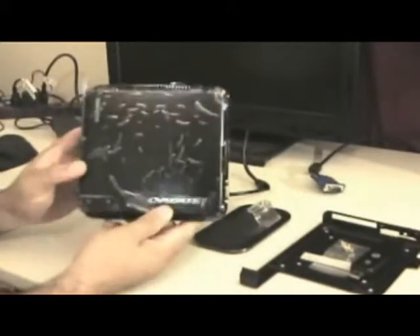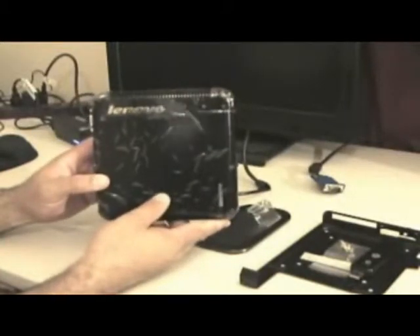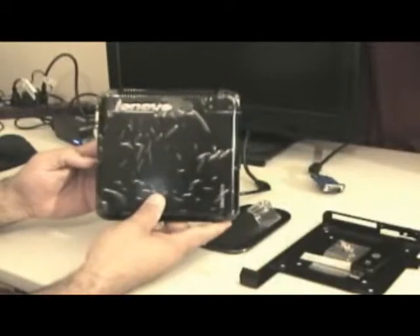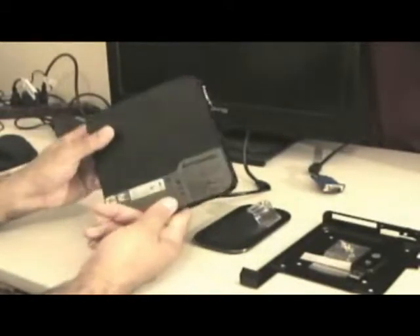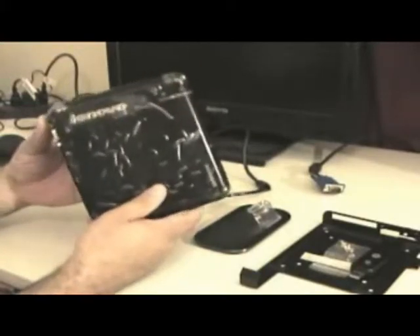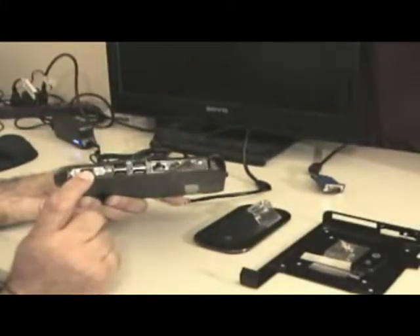Right here is the ad server. We use an ad server by Lenovo. It's actually a full-blown computer system. It has Windows XP in it, a 160 gig hard drive, a gig of RAM. It has a video output — VGA.